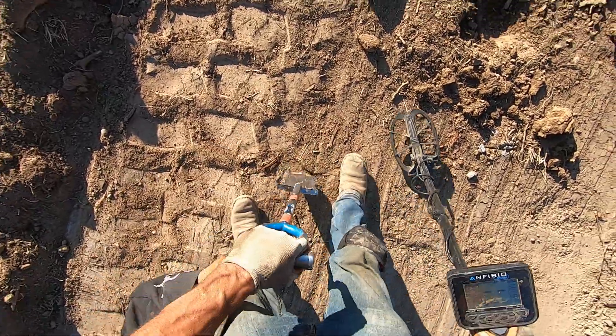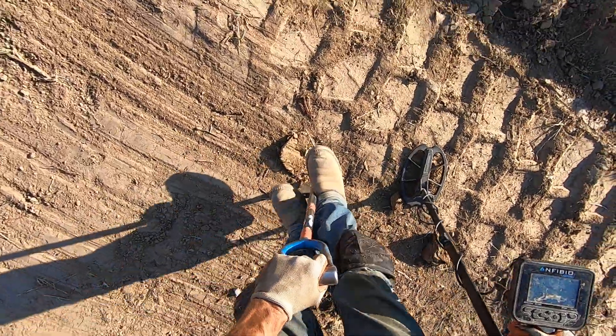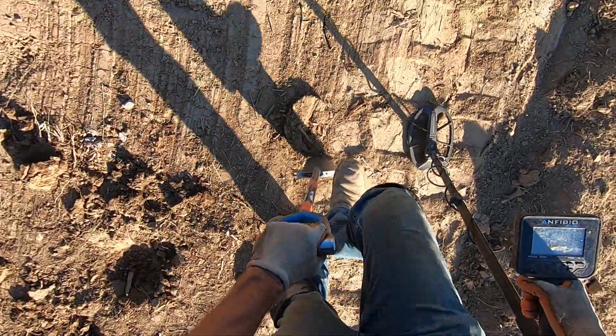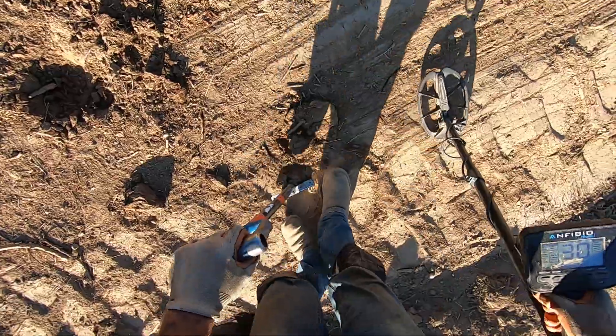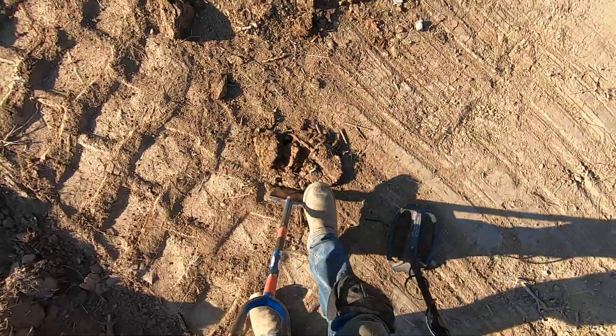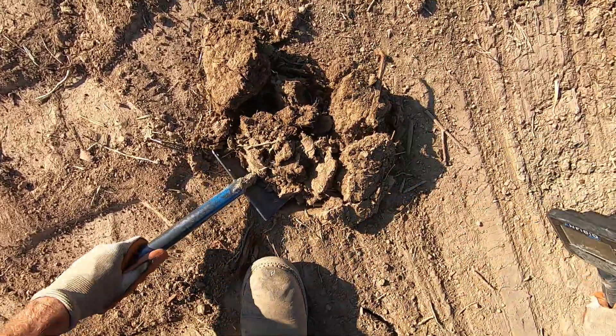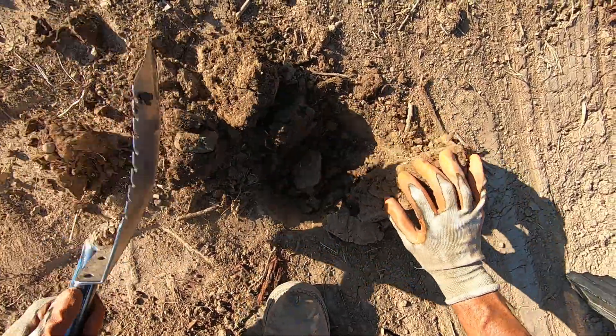I wonder why Jim passed this one up. He might not have been able to hit it. You just never know — we all pass up stuff. It's really clay here. A lot of clay right here. It's really thick clay, too. It's nasty.